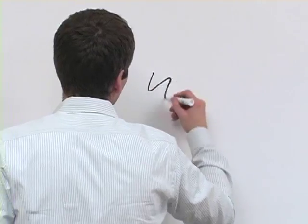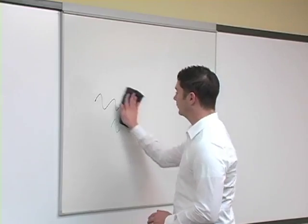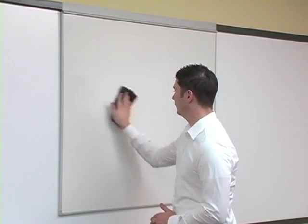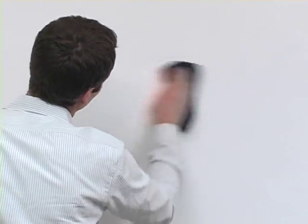Allow the board to dry thoroughly, and then the final step is to test it with a dry erase marker. Allow the markings to dry, and then wipe clean. If there's any residual dust or ghosting, repeat the steps.